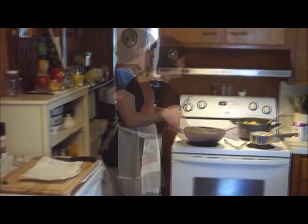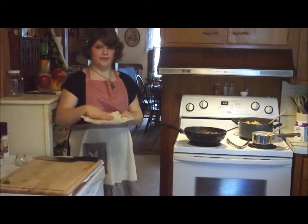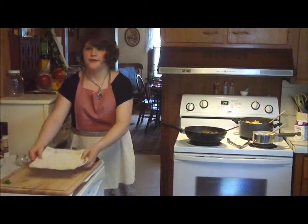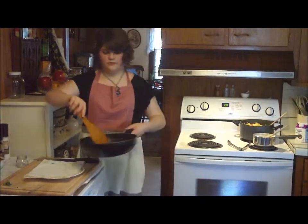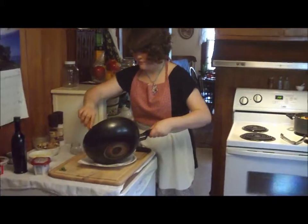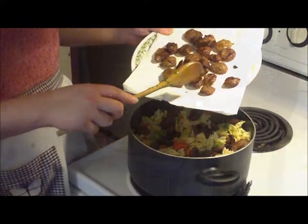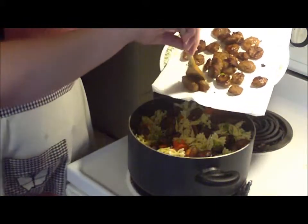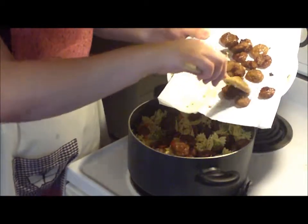Now that your meat is all nice and golden and really pretty, we can drain it. I like to drain it on a plate with a paper towel so the paper towel will soak up all that grease. After you've drained your sausage you can go ahead and start adding it to your pasta, and you want to try to get as little grease in there as you can.